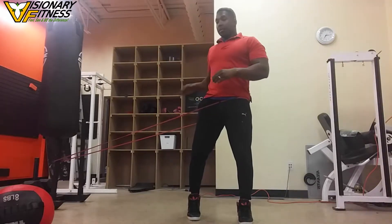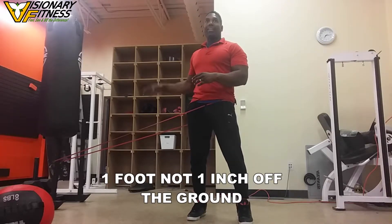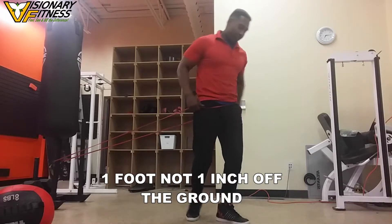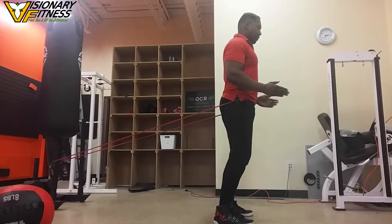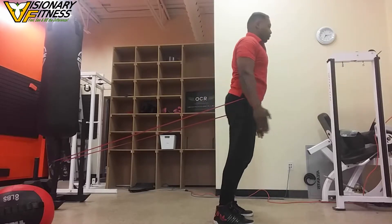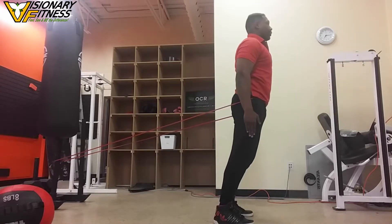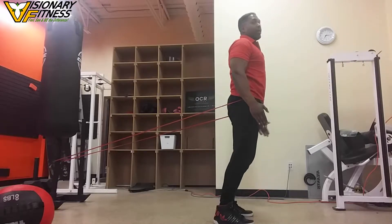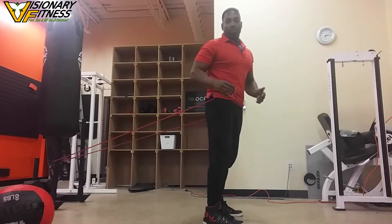Take your band and place it at approximately one inch from the ground. The movement looks like this. Make sure that your feet are somewhere between hip width and shoulder width apart.